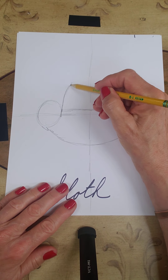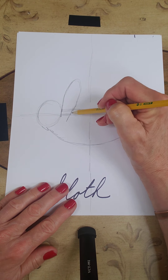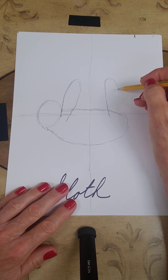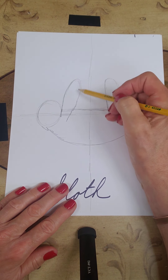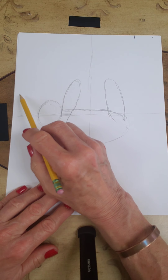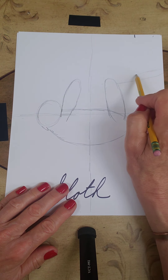Let's make sure his arms look realistic first. Right about here I'm going to draw kind of a band-aid shape, and then back here I'm going to draw the same thing. As long as the arms look realistic and he's not way up here, you can stop and then put the branch in — the branch is going to go right here.